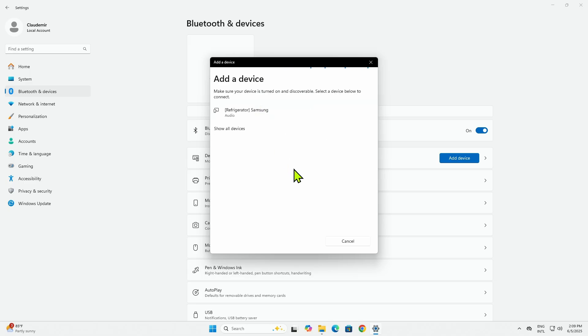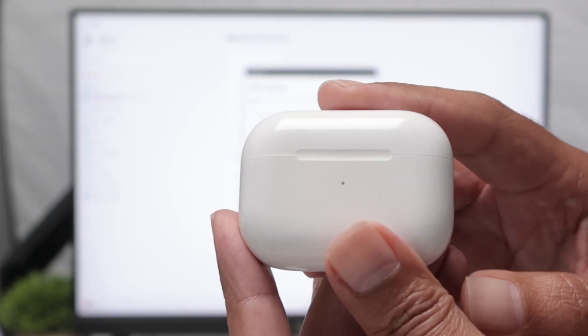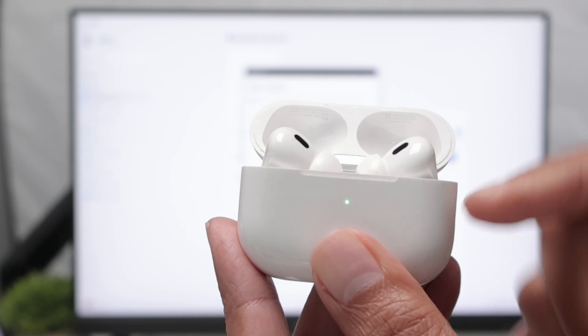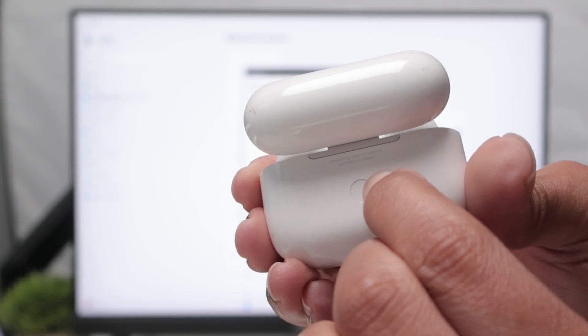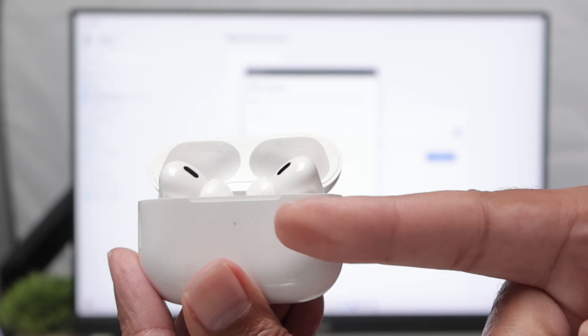Now it's looking for devices. So here with the AirPods, I need to put this on discovery mode. So basically you just need to open the case. You see an LED here on the back. Just press this button and hold for a while until you hear a chime. And then you're going to see that's flashing here.